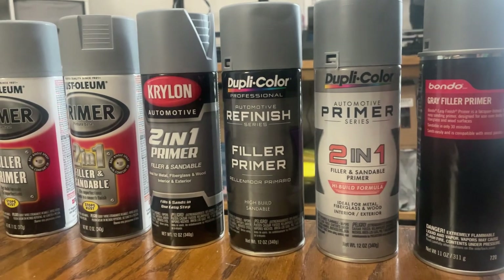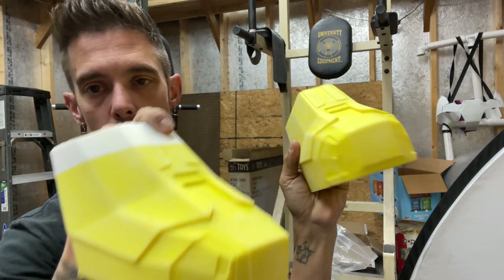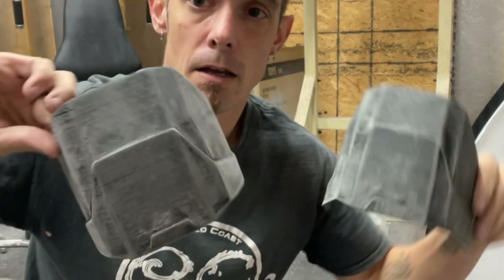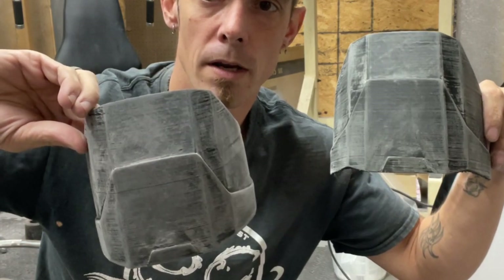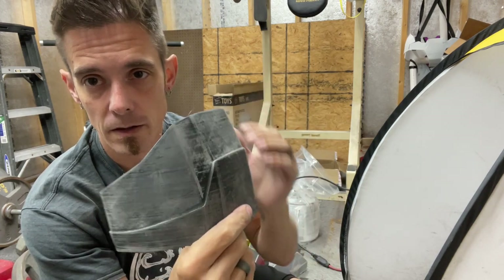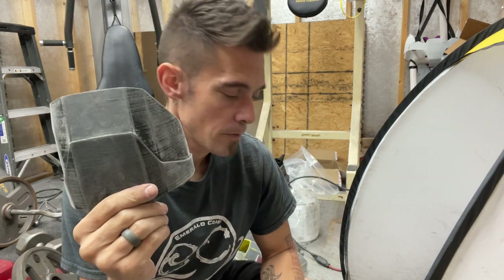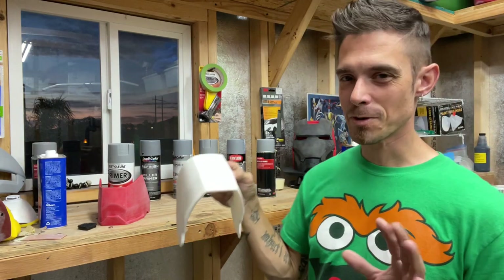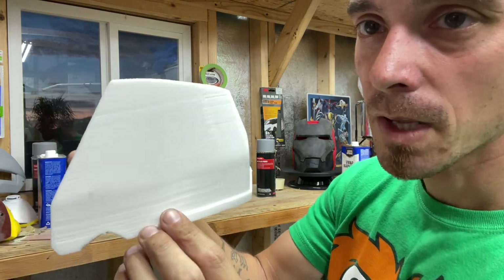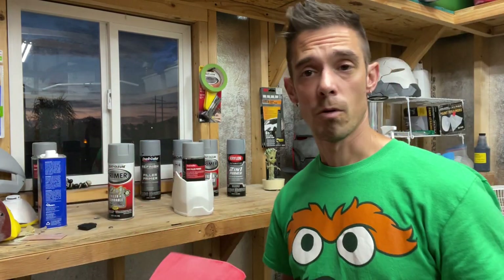Now that we've given availability and cost ratings, let's get these pieces sanded. I treated them all the same — a combination of palm sander and hand sanding with 120 and 220 grit. I didn't want to completely remove all PLA lines; you can still see the layer lines on the knee pads, and that's what we want — to show the filling ability of these primers. The red back of the boot still has some pretty deep defects.